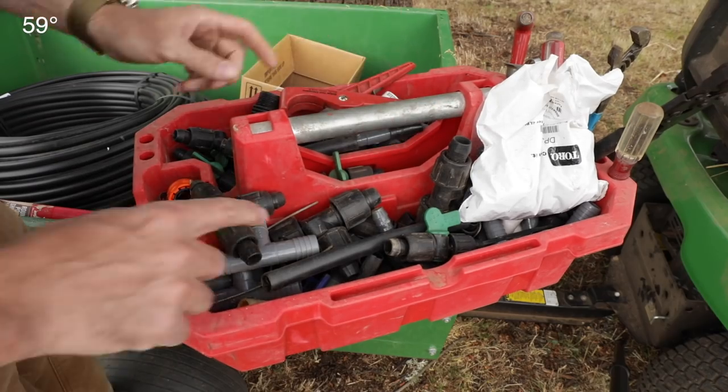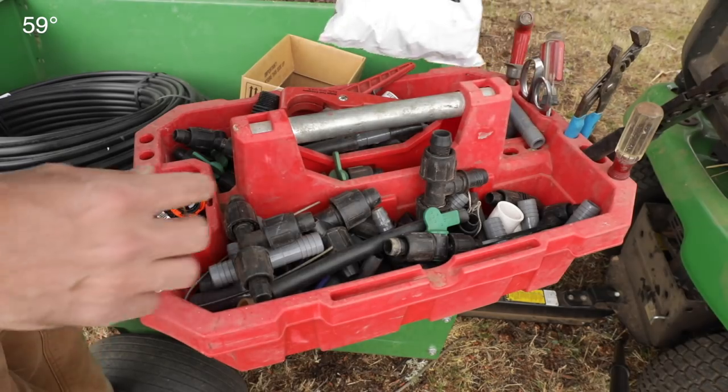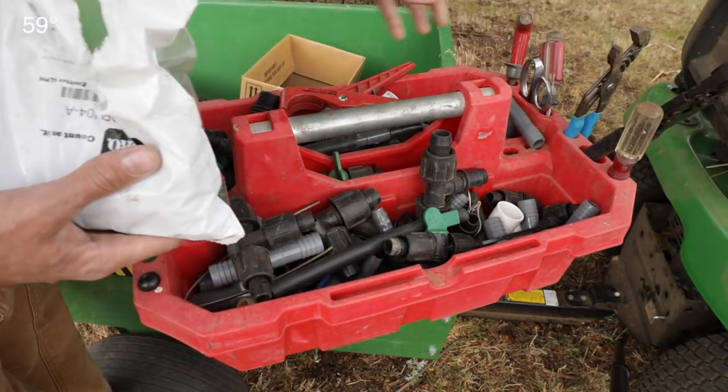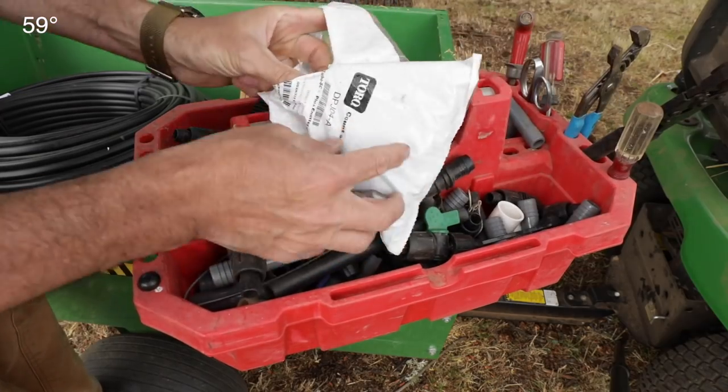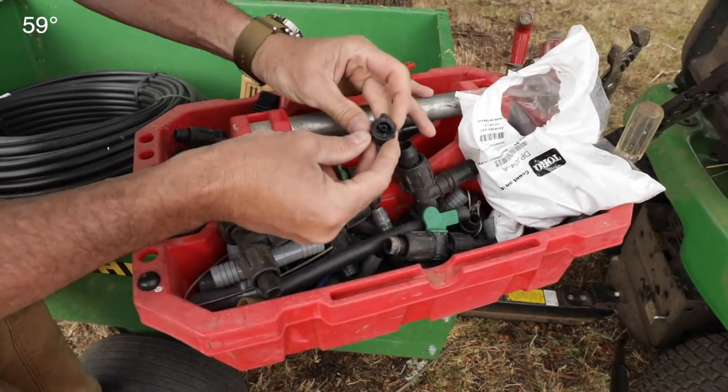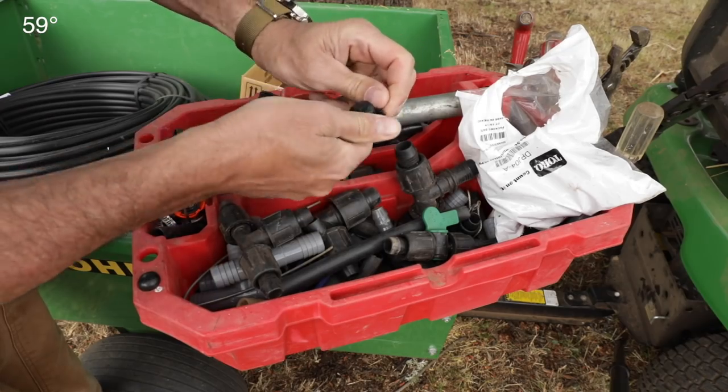This is my orchard tray that I use — just a little tool grip I got at Costco where I keep all my fittings, and it's super handy because you can keep your tools in there and have everything you need. These are made by Toro — the little diaphragm drippers, just to give you a close-up.